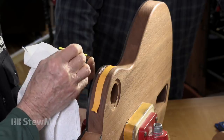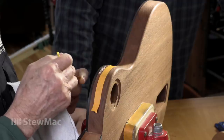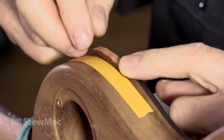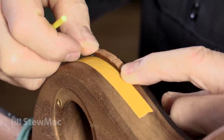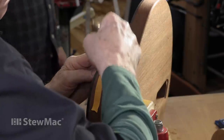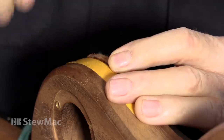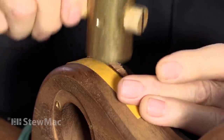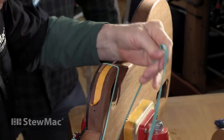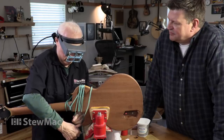I'm a fan of fish glue. It's good for this because it has the qualities of hide glue and you've got a little more open time. You're not going to get it out once it's in there. I don't think it needs a clamp — I don't think so either. Rubber bands. That's not coming out.